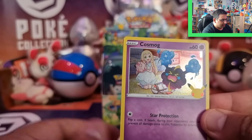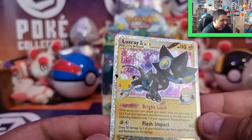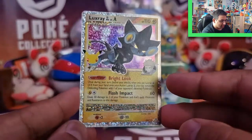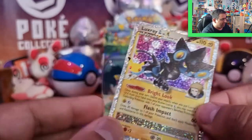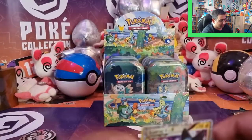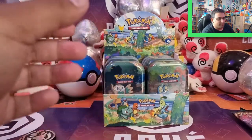So we've got Lunala, Cosmog, a Reshiram, and — oh my gosh — a Luxray GL Level X! Now I think I've actually got this Level X. I've not got the Garchomp one though, from Supreme Victors. But that's really nice to see. I haven't actually got any of the EX-era ones, like the EXs or anything — it's kind of indicative of the era I wasn't really around much for.